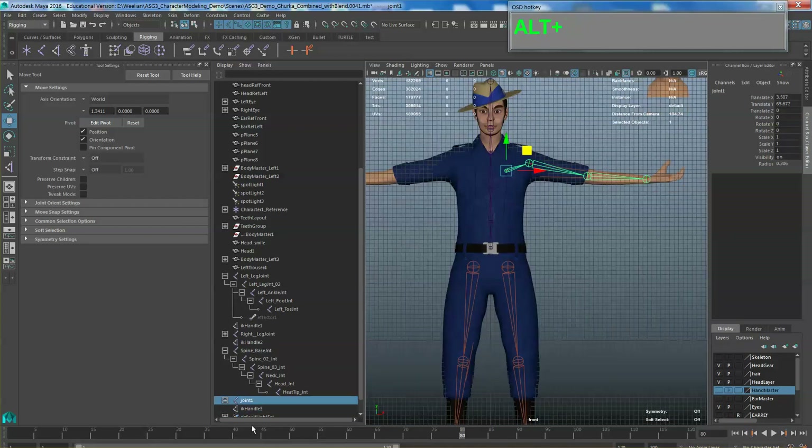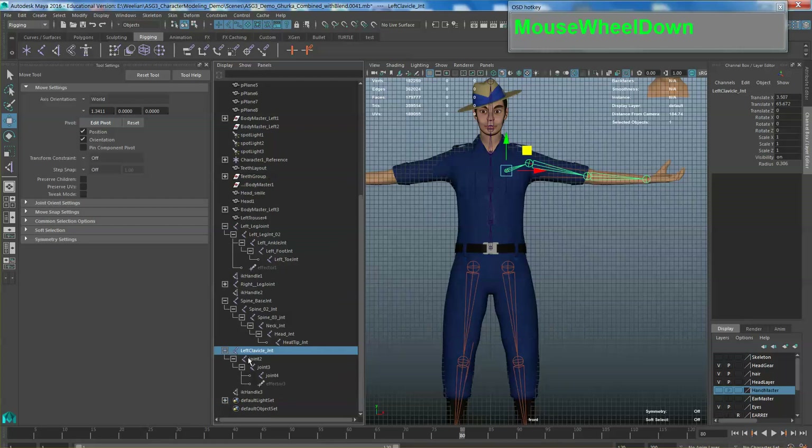Now we have to name our bones. This one is the left clavicle JNT. Holding down Shift and clicking plus will open up all your hierarchy. The second one: left upper arm JNT. I'm going to put an underscore after 'left' so the mirror function renames it properly. Then this one: left underscore lower arm joint, and then this one is the wrist joint.